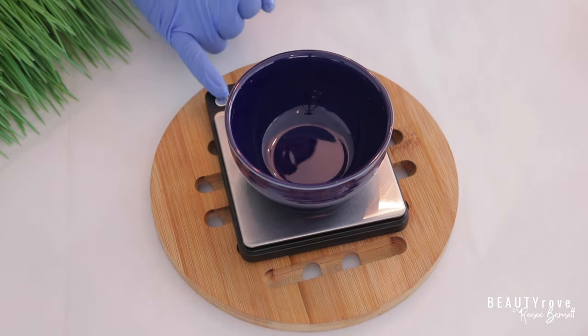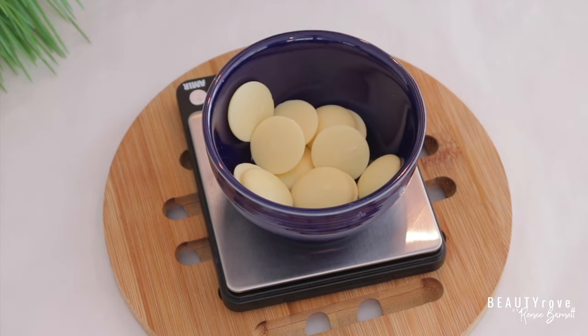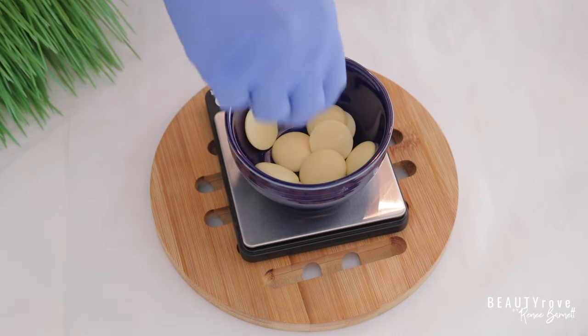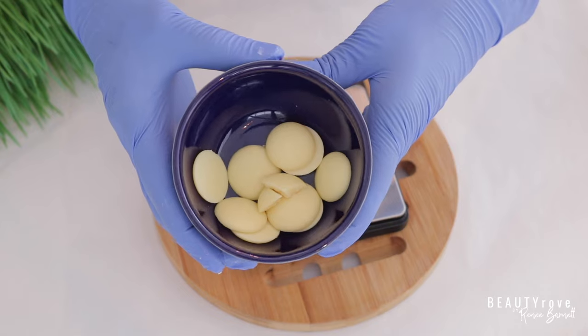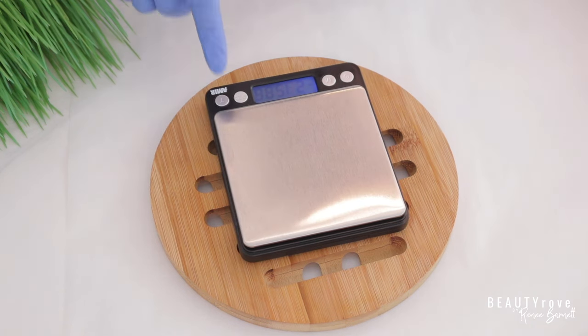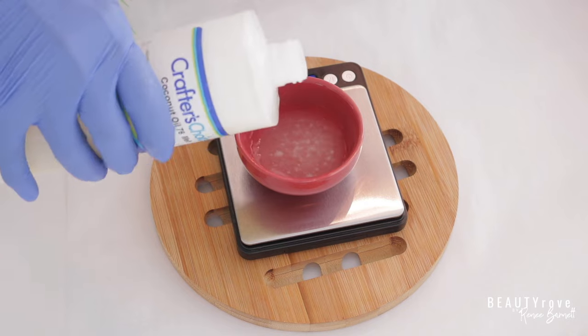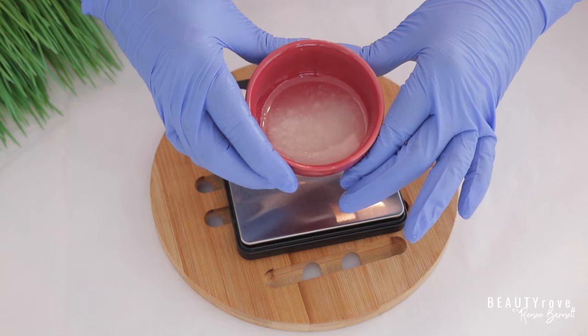The next ingredient that I'm going to be using is cocoa butter. So I'm using actual cocoa chips, which will make my butter a little bit more firm. And if you put in too many cocoa chips, you can just take some out. And these are my cocoa chips. So the next ingredient in this natural deodorant recipe is coconut oil. I love coconut oil in natural deodorant because it has natural antimicrobial properties, so it helps to fight bacteria. We have our coconut oil.